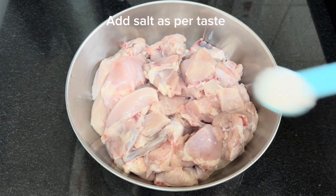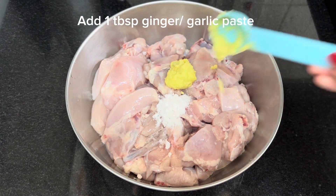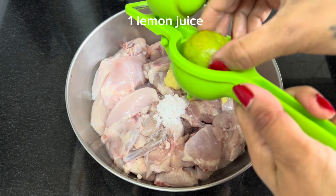1 kg chicken — clean, wash, and cut into small pieces. Now we will marinate it: 1 tablespoon salt, 1 tablespoon ginger garlic paste, 1 lemon juice.